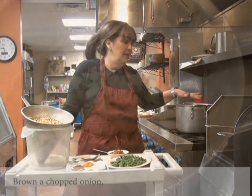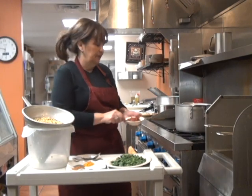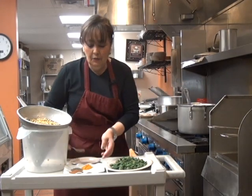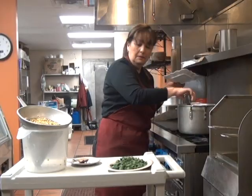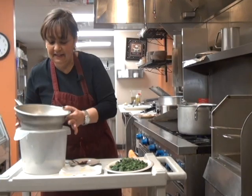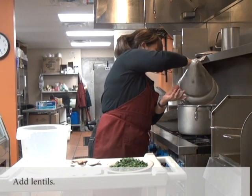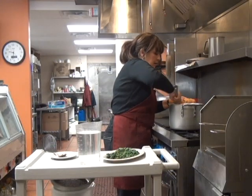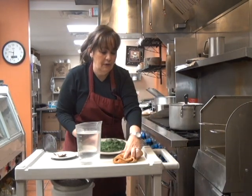We just have to fry chopped onions and then add our tomato paste. And then we add all our spices. Mix it all together. Then we're going to put all the lentils. And after we mix this very well, we just add our spinach.